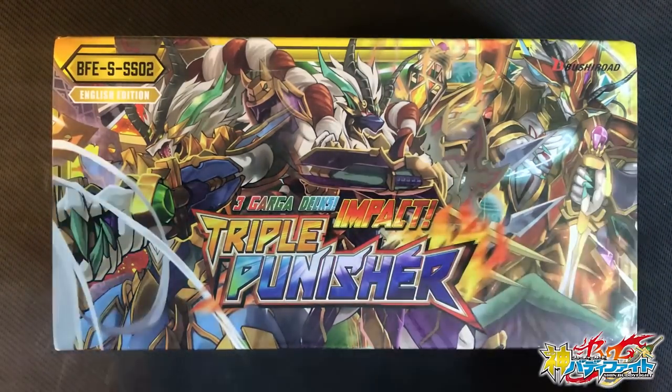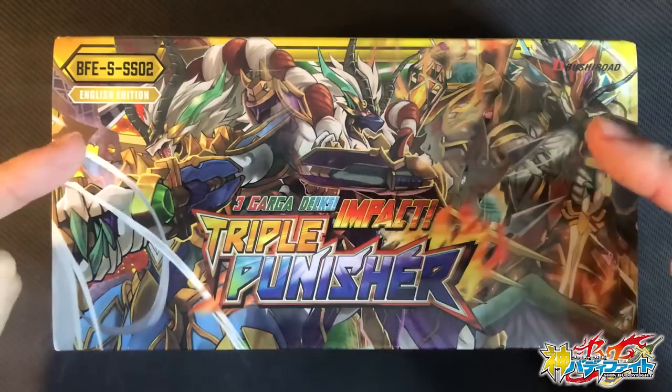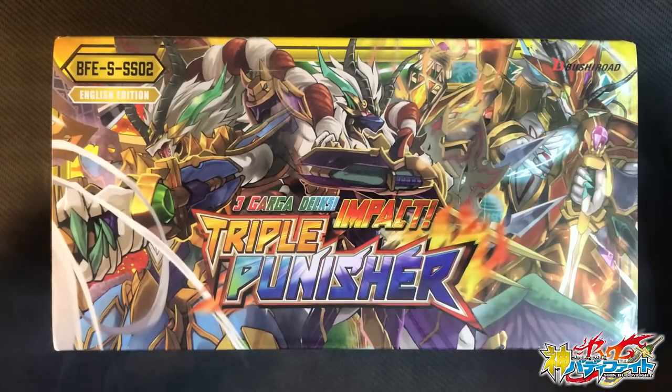Personally, I'm a huge fan of Gargator Dragon and his many forms, and there are tons of powerful upgrades in this deck, so as a competitive player, I'm really excited for this set. This is also the perfect time for you and your friends who are new to Buddyfight to hop onto the game — it's perfect for two players. So let's get started.